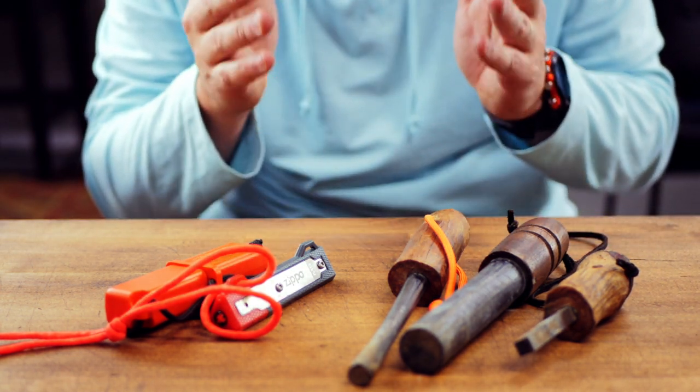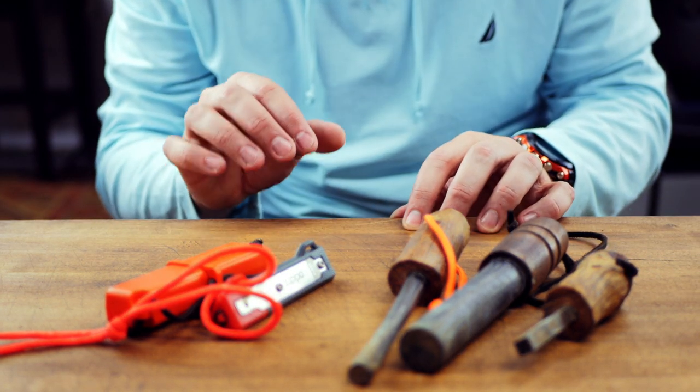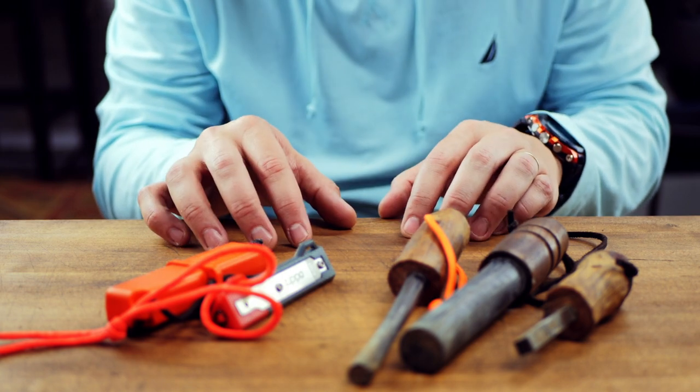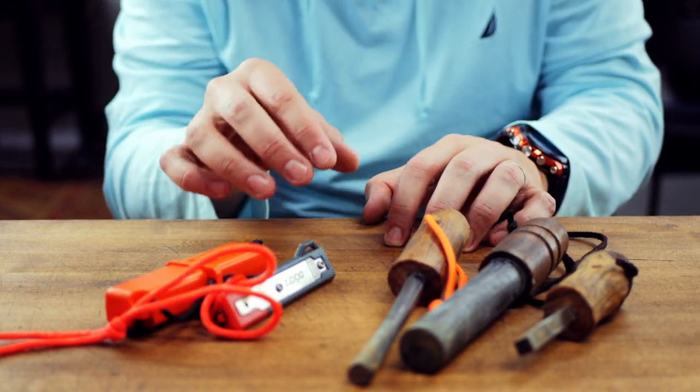A ferro rod will last you a long time — you'll get hundreds of fires out of one. I use it as my primary source to conserve resources in case I get into a survival situation. The BIC is always the best backup plan: super easy, super fast, and if you're cold or wet and time is of the essence, you can use the BIC. Cost for a good ferro rod is anywhere from $10 to $20, and getting hundreds of fires out of it makes it well worth the money.